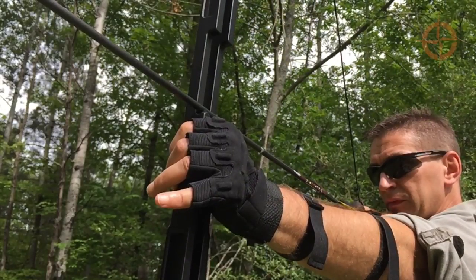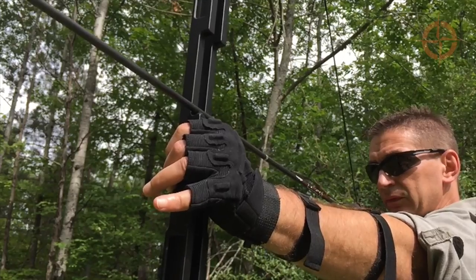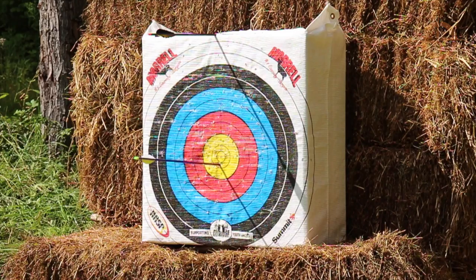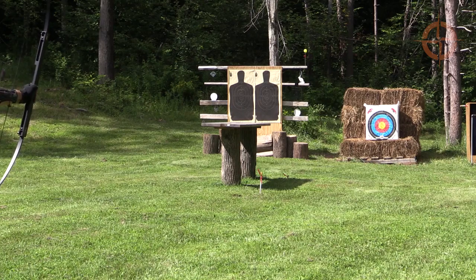Out on the range, this bow has a smooth and even draw, delivers arrows downrange accurately shot after shot, even at fairly long distances for a longbow of 20 yards.